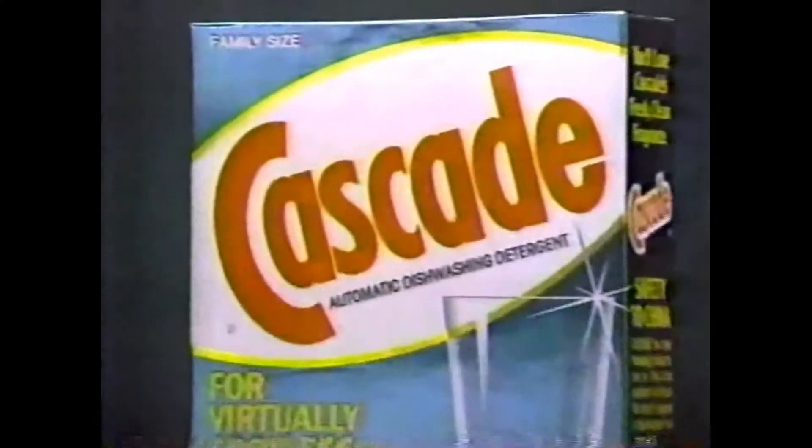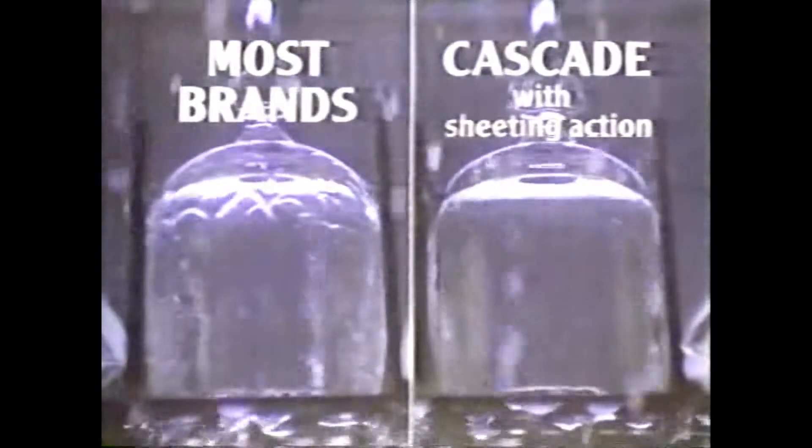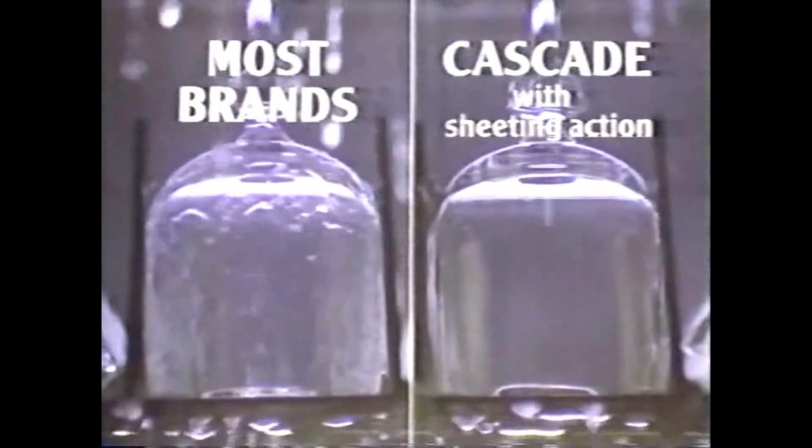Try Cascade. It cuts right through dried-on food. And while most detergents can leave drops that spot, Cascade sheeting action leaves glasses virtually spotless.